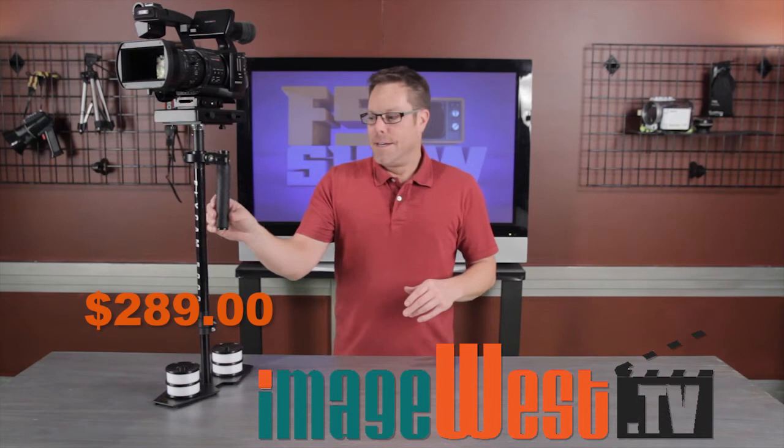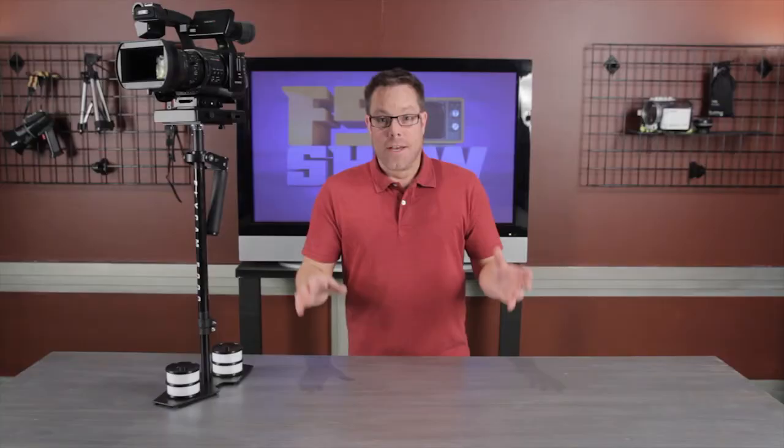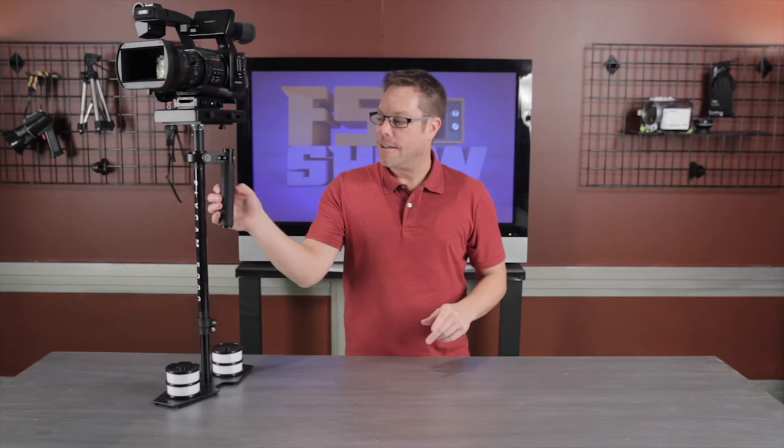The closest thing we found, even remotely close to this, is at least twice as much, so they have some really good deals. They also have a vest with an arm if you want that option. You could buy this to start and it's an easy upgrade to go to their website and buy the vest separately later. Overall, this thing is really super cool — it looks professional, it works really well. For the price you can't beat it at $289 from imagewest.tv. I would highly recommend it to anybody. I'm going to give this thing 4.5 stars, only because of the little plastic thing and the handle issue.